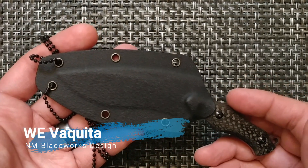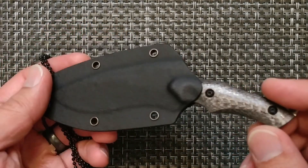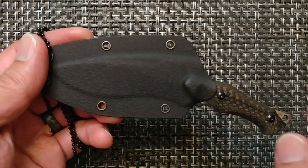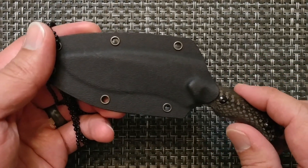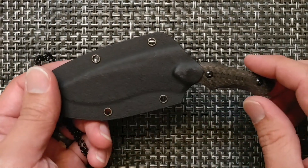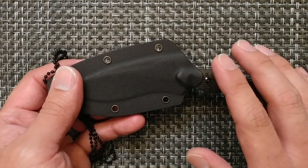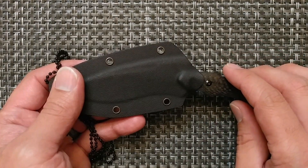As a Bladester, let's go over the specs and opinions on this Wee Vaquita designed by NM Blade Works. It's a fixed blade neck knife. Thank you to Wee for providing this blade, and also to Stas23 and Zalrec42 for coordinating the pass-around group. My first impression as far as buy, borrow, or avoid was actually avoid — I don't really have a lot of neck knives. But my opinion changed as I got to experience the knife.